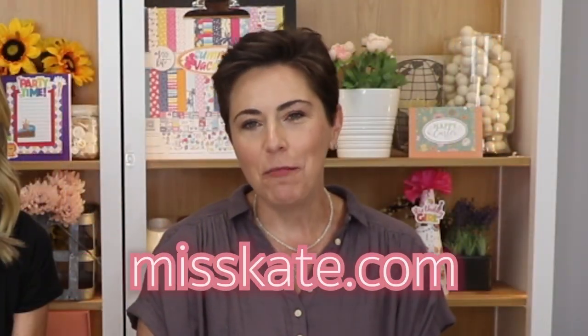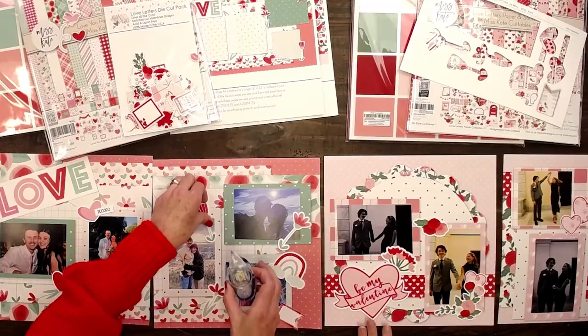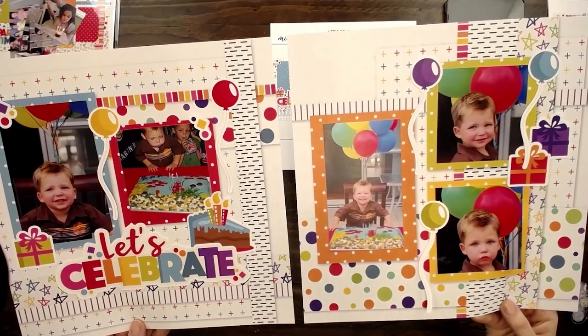Go to MissKate.com to join our page kit club. Kits are five dollars each, and after you order ten kits you'll get one free kit and we will ship it to you for free. It was so much fun to put our memories on these pages and keep them preserved for years to come.